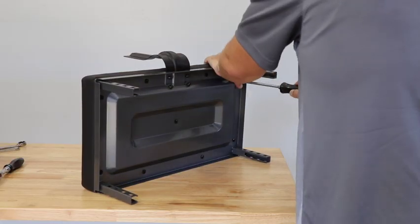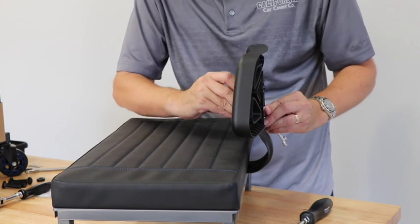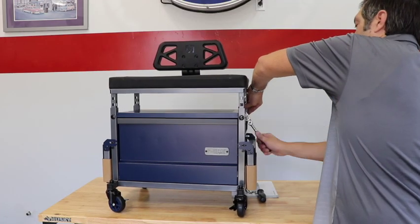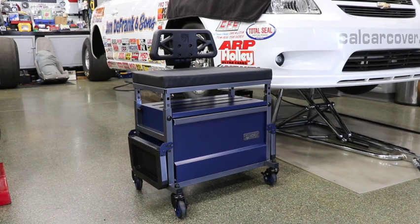Attach the backrest support to the seat top frame. The seat top frame features a thick padded seat cushion. Next, attach the backrest to the metal frame with included hardware. The Beast seat height can be changed from 17.5 inches to 20.5 inches. Use the included bolts and locking nuts to set your preferred height.